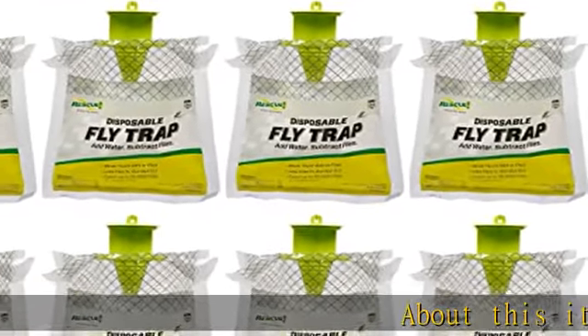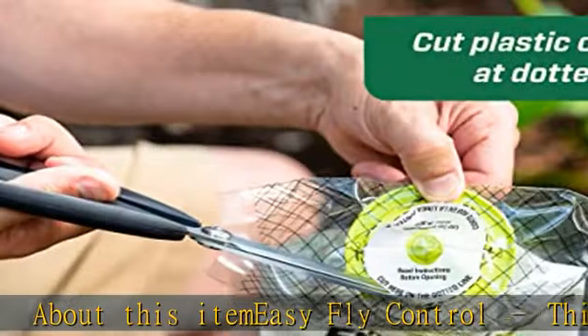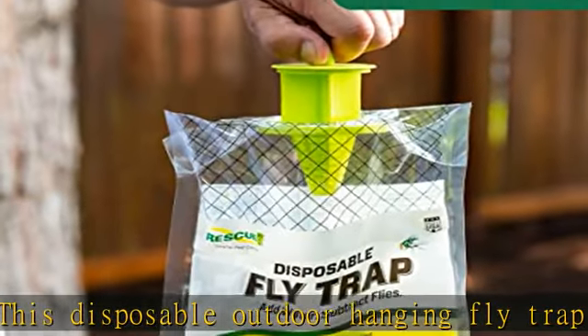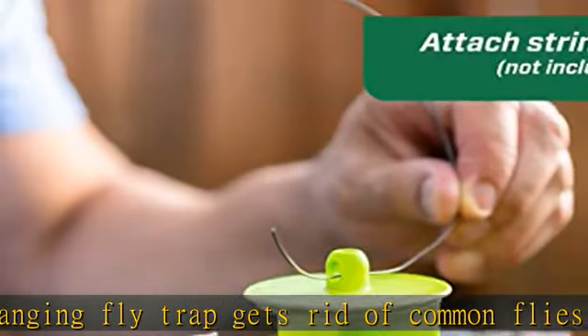Easy Fly Control. This disposable outdoor hanging fly trap gets rid of common flies, including hundreds of the most prevalent species. Once the trap is full, simply discard — no mess. Fast acting: this trap uses an attractant bait that flies can't resist.